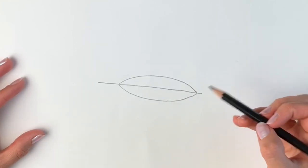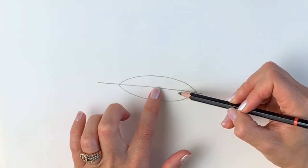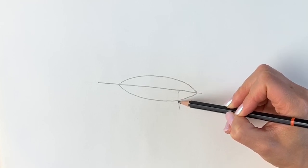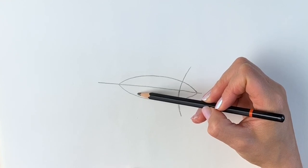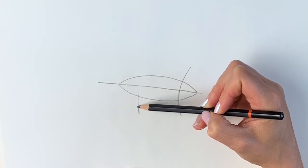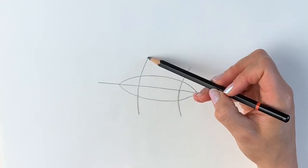Now we're going to be doing two curved lines. Looking at this line, we're going to kind of cut it into thirds. In the right hand third we're going to draw a curved line like this, and in the left hand third we're going to draw another curved line. It doesn't have to be perfectly accurate — just keep drawing, the main thing is you've shown up today.